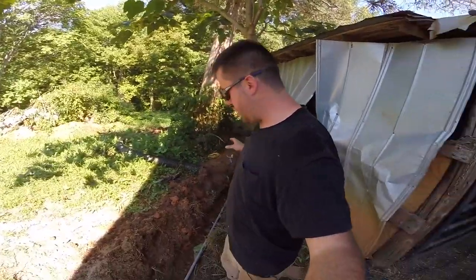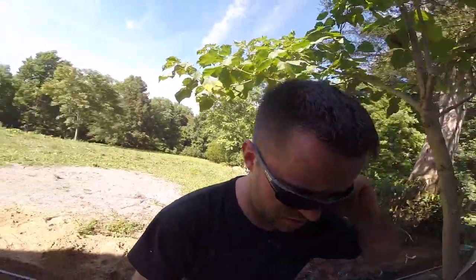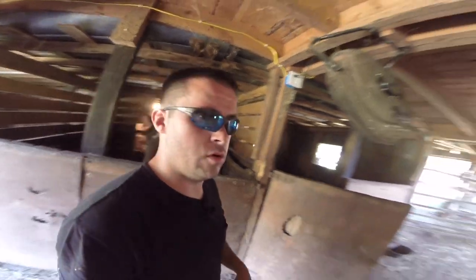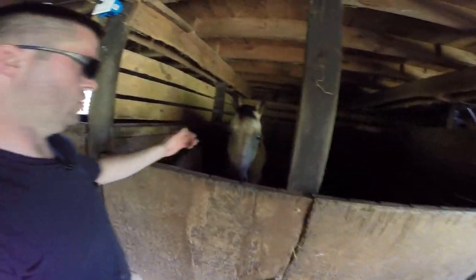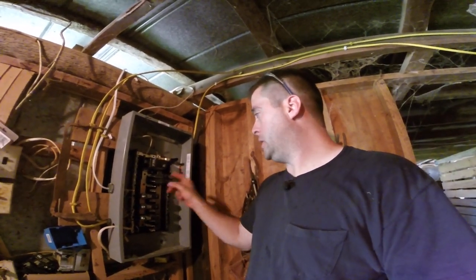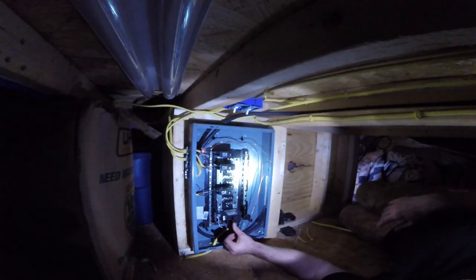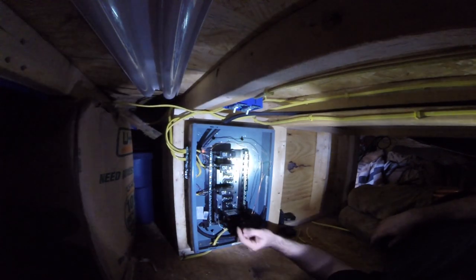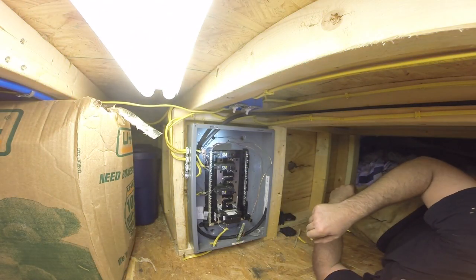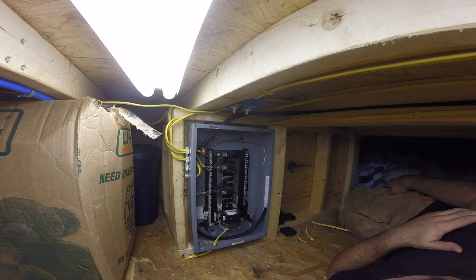Now that everything is hooked up and before I bury this conduit, I want to make sure that it works. So I'm going to go turn on my breaker and then turn my breaker on in my house and see if it works. If I screwed up royally, this will pop right off the get-go. No smoke. No fire. I'll turn the main on. I heard a beep - and that's good. Everything's good. I'm kind of impressed.